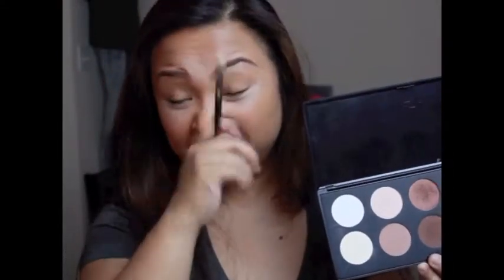Hey guys, so today I'm going to be doing a tutorial on this look which is just a simple everyday type of makeup — basically natural and you don't really need too much effort. I'm not wearing fake lashes, that's why my eyes look really small. So anyways, if you want to see how this look is done, just stay tuned. We're going to start with this color right here — this is the Makeup Forever professional palette and I'm going to use this for my lids.